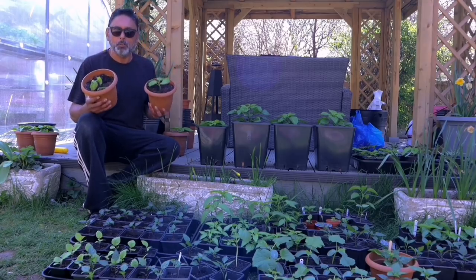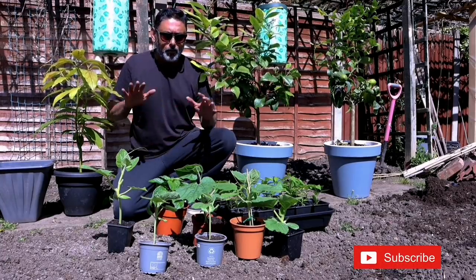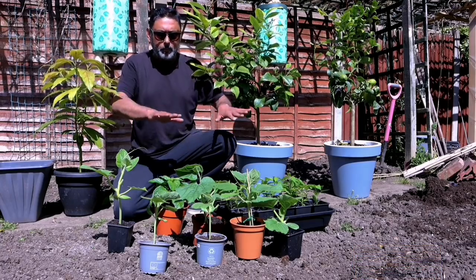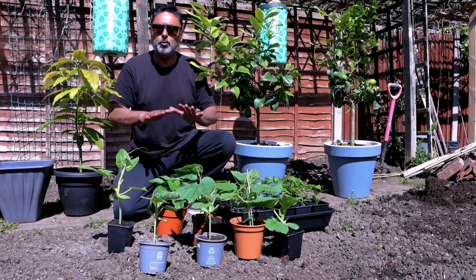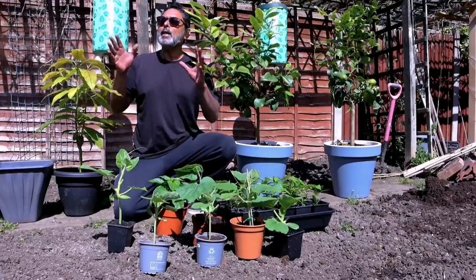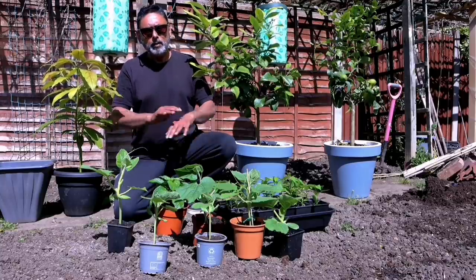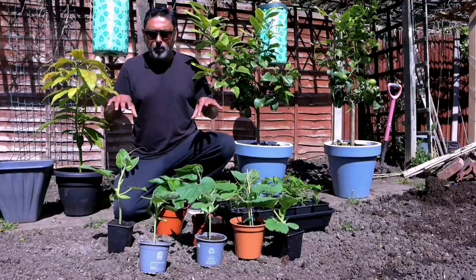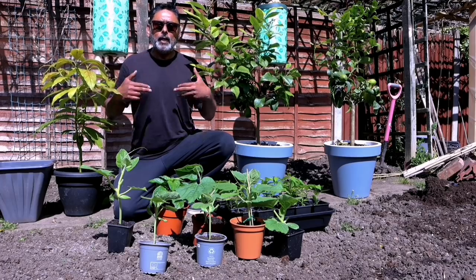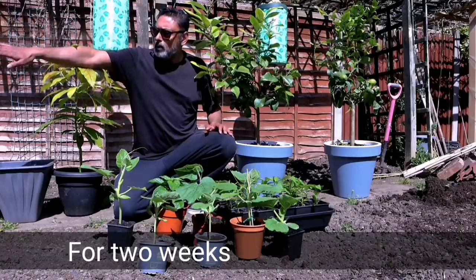When you bring your plants out, don't forget about them — keep an eye on them; it's a bit like looking after your children. This area here is the sunniest part of our garden. We had these plants in the shade for about two hours, and now we're putting them under the sun for about 20 to 30 minutes — no more than that. The sun intensity is quite high today so I'm not going to expose them for more than 20 minutes, otherwise they'll get stressed. You need to slowly acclimatize them.